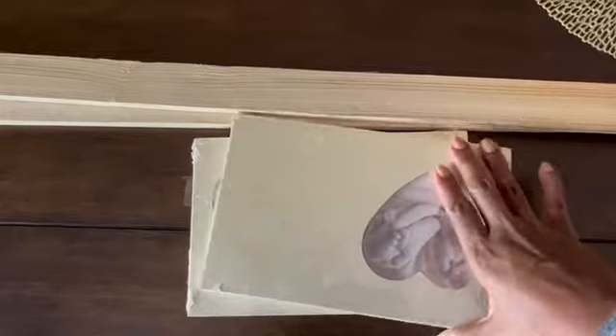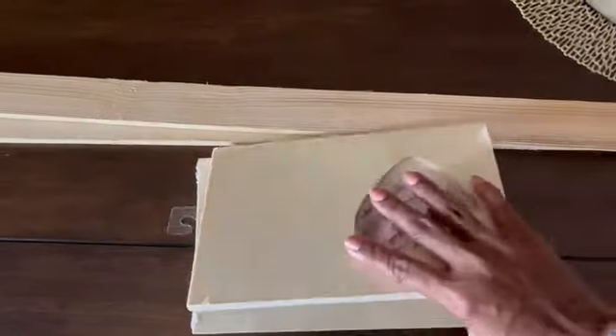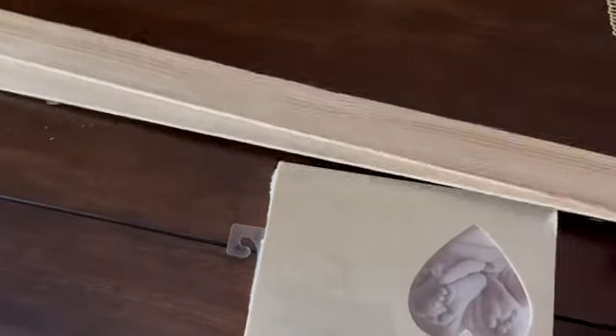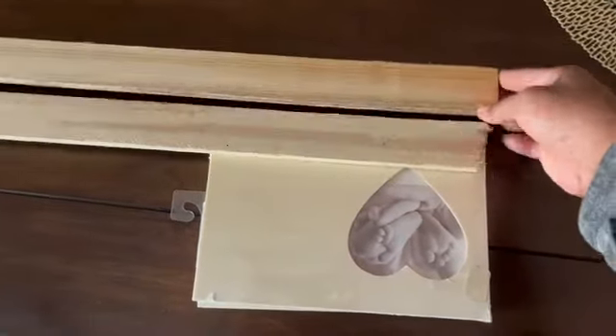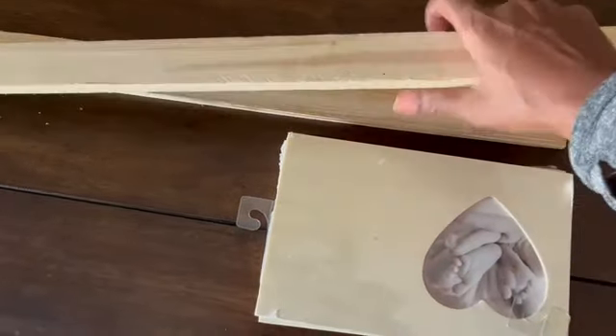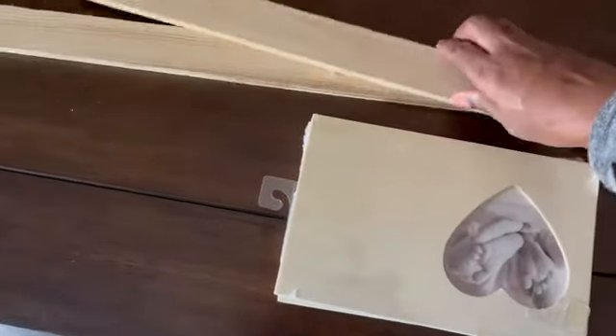For this DIY I'm using two wooden frames from Dollar Tree and two pieces of free scrap wood from Home Depot. I'm going to get my frames put together, mark off on my scrap wood where I need to make my cuts, and then get my tray assembled.